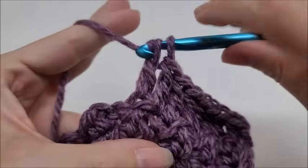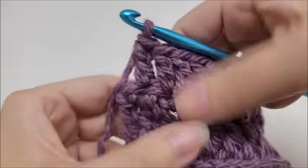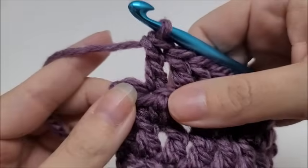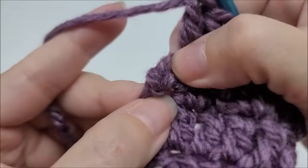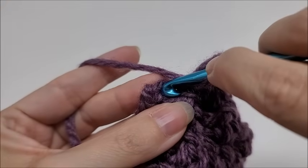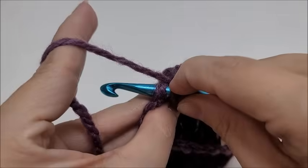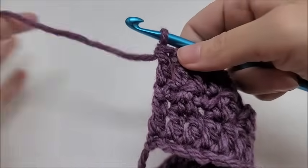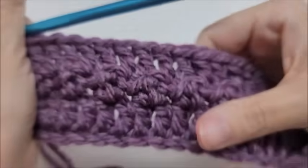When you're coming to the end of row three, if you want to keep a nice straight edge, your last double crochet — instead of going into the slip stitch at the end — I always like to go into that chain one. Here is the slip stitch on the end, but if you go into that chain one instead, it keeps a nicer, straighter edge. You don't have to do that, but it will keep an almost perfectly straight edge for you.